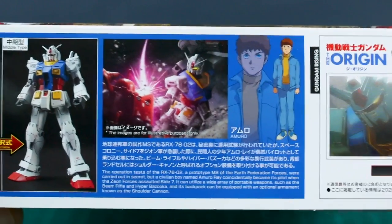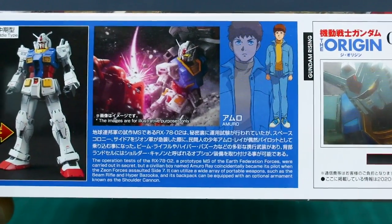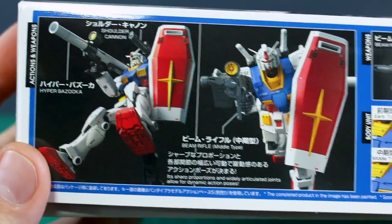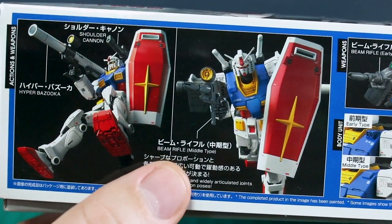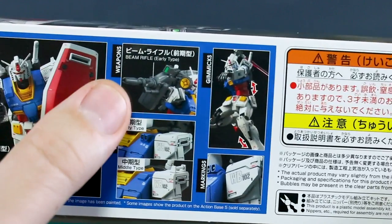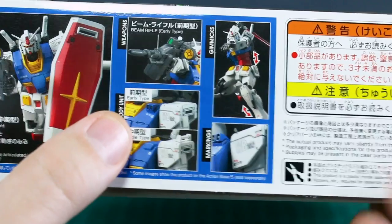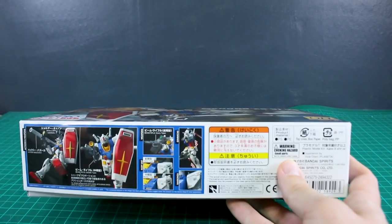They want to make you buy two of this kit with all the different option parts. There's a little bit about the RX-78-02 and Amuro Rei over here about 'Gundam The Origin: Gundam Rising.' Around the other side of the box we've got cool action poses showing the hyper bazooka, the shoulder cannon, the beam rifle middle type, and the beam rifle early type — both really cool. I love that early type beam rifle, I definitely prefer that one.